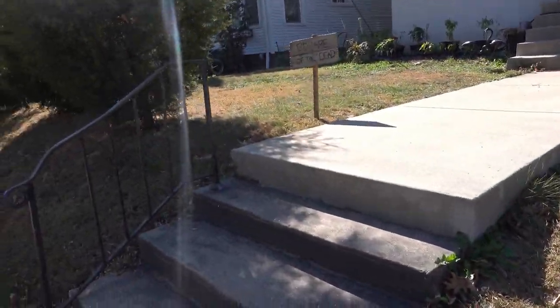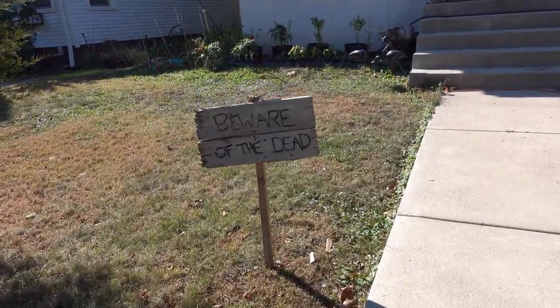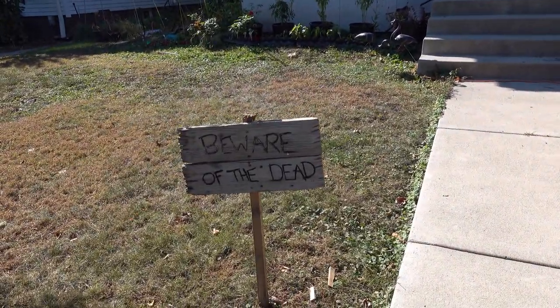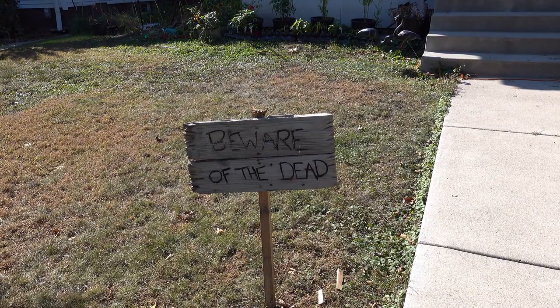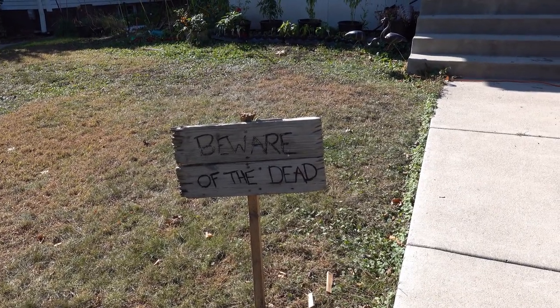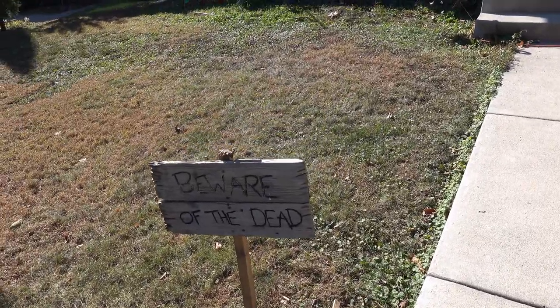Alright, first of all, we have the old 'Beware of the Dead' sign. I made this many years ago. It's actual wood — I carved letters into it with a small router, painted it, and it's been sticking around ever since.